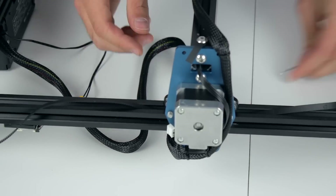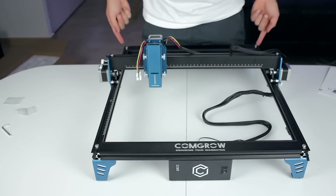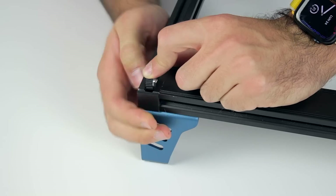First we'll pass the belt, and then we'll attach it from both sides. Once done, we'll insert the four plastic caps on the ends of the 20x20mm profiles — you just push them in place and they stay. All the frames are complete guys.